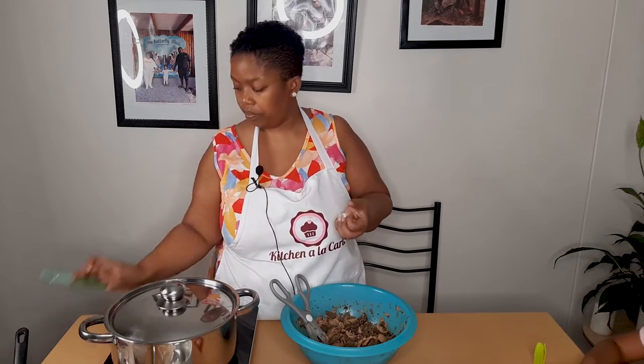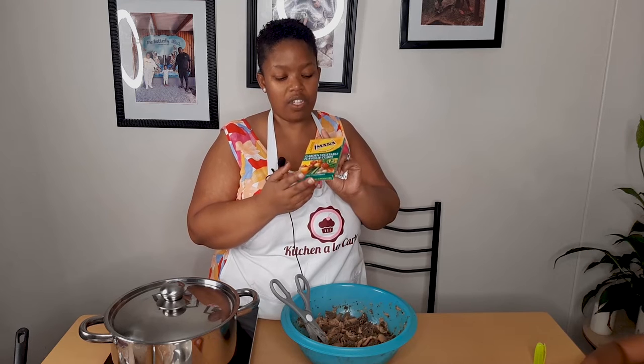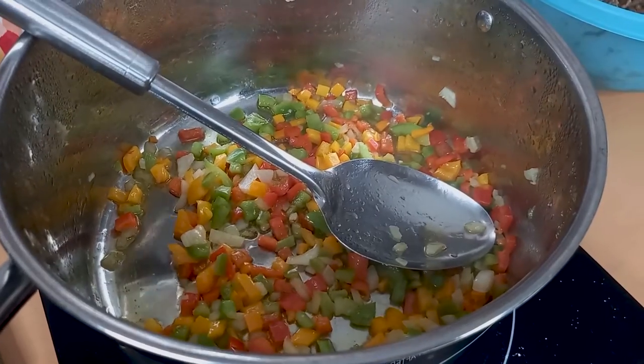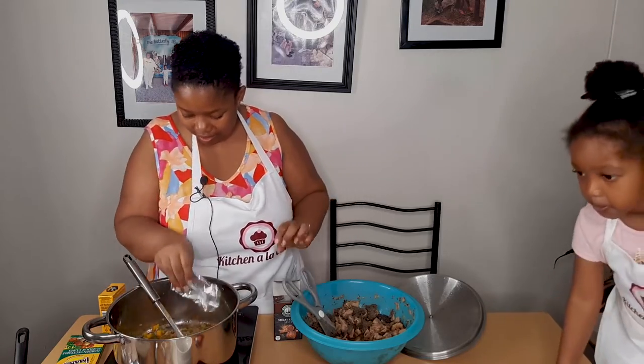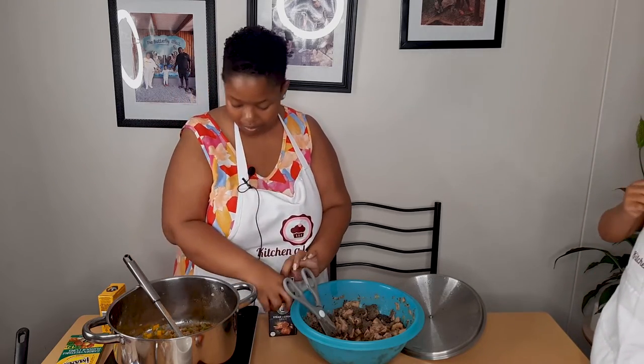I'm adding garden vegetable flavor cubes — it's Imana. I'm going to add a little bit of my steak and chop spice and my Raja.